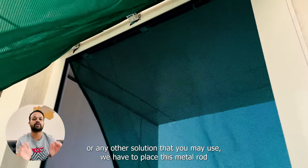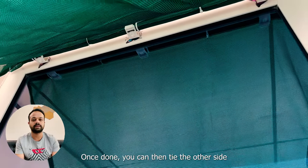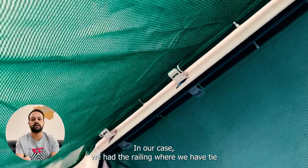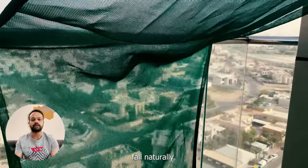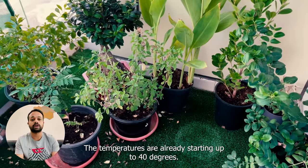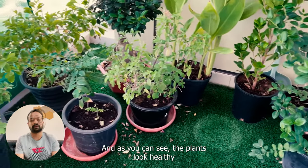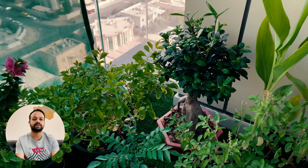We then placed this metal rod carefully inside the plastic holders. Once done, you can tie the other side of the green mesh as you see fit. In our case, we had the railing where we tied the other end of the green mesh, and then let the rest of it fall naturally. It's been over a month, and this has been providing the required protection. The temperatures are already soaring up to 40 degrees, and this has been protecting the plants from that direct sunlight.